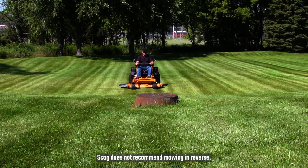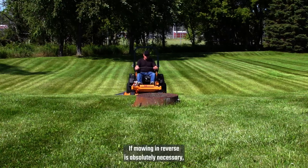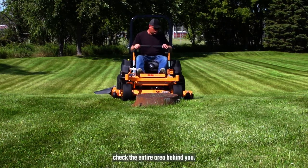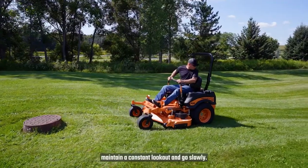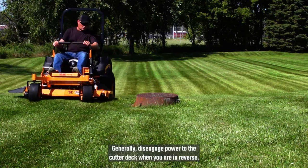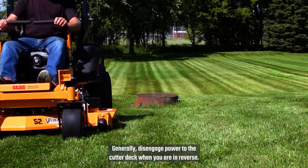Scag does not recommend mowing in reverse. If mowing in reverse is absolutely necessary, check the entire area behind you. Maintain a constant lookout and go slowly. Generally, disengage power to the cutter deck when you are in reverse.